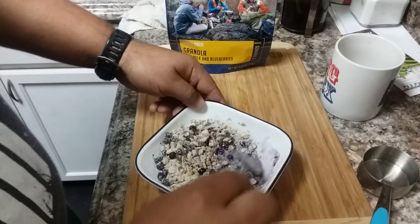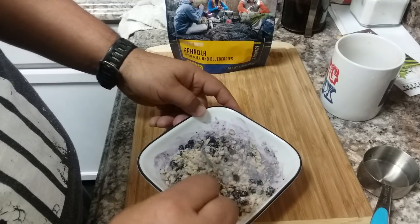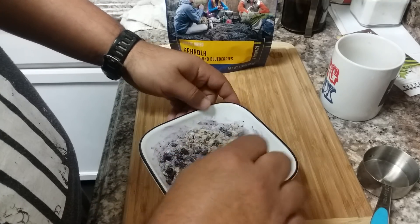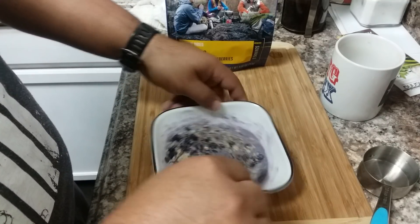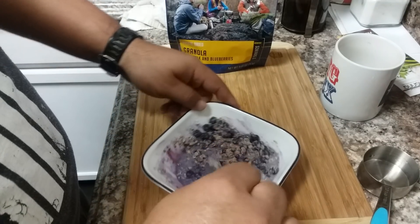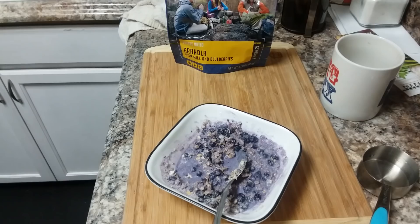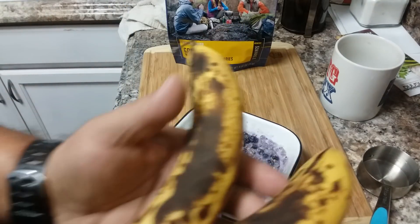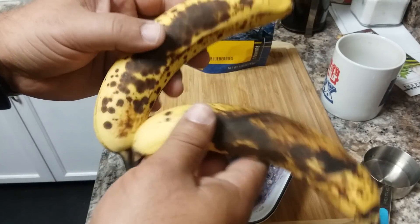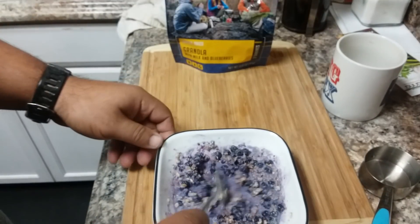I just finished watching a video from Malt Cottage, and she was teaching people how to dehydrate bananas. I have a couple of really ripe bananas on my countertop — I'm not gonna dehydrate them but I'm gonna eat them with this breakfast. These would be perfect for what she did in her video. I'm gonna chop one up and put it on top of this, but first I'll taste it without the banana.